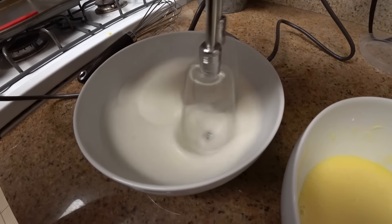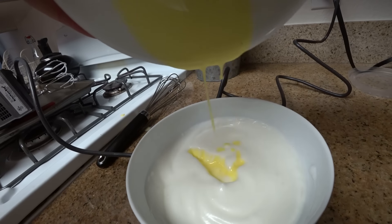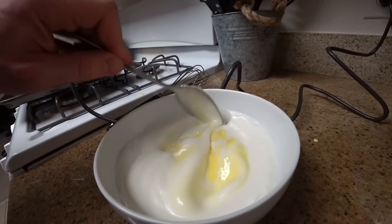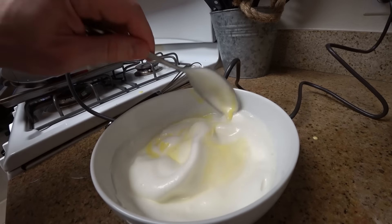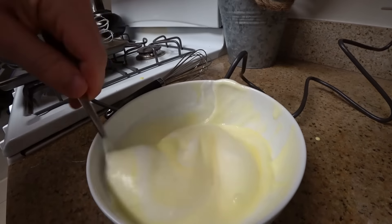You want it really fluffy — they're called cloud bread for a reason. Pour the yolk mixture into your egg white bowl and add that pinch of salt. Now, with a gentle hand, fold all of this together. Scrape the sides of the bowl and fold it over the center. Scrape and fold, scrape and fold.